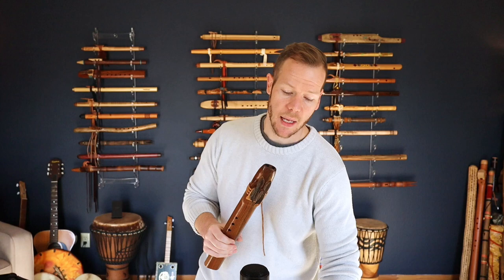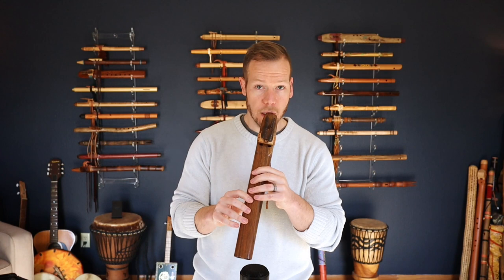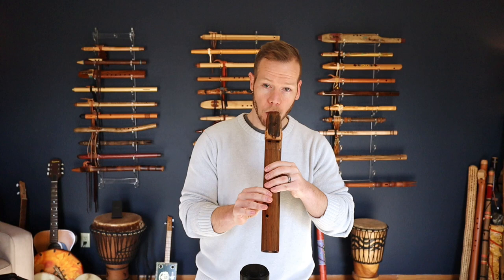So let's hear the sound difference. This is a flute made by Ray Wood Island Flutes, made out of walnut, and it's also in the key of A. I'll play the single flute first, then the drone.